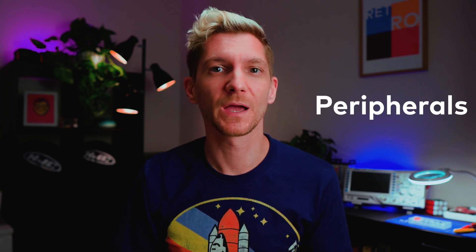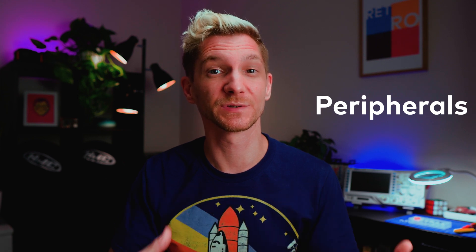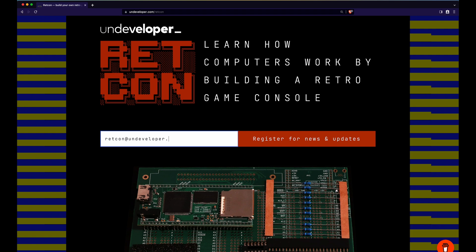One thing we haven't covered yet is how computers talk to the outside world. Devices that CPUs can talk to which aren't memory are called peripherals, and there are just tons of ways that communication can happen, so we're going to have to revisit that another time. That's the end of this video — I hope you've enjoyed it. If you'd like to learn more about computers or build your own retrocomputer, remember to like and subscribe and sign up for the crowdfunding mailing list at www.undeveloper.com.